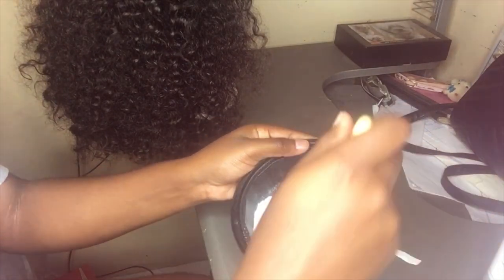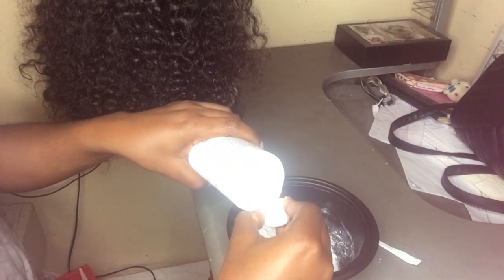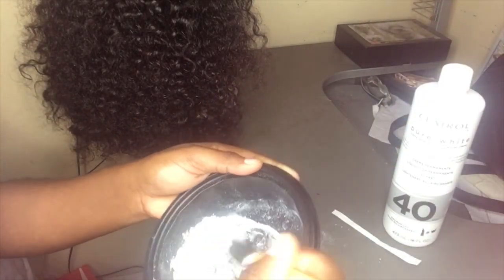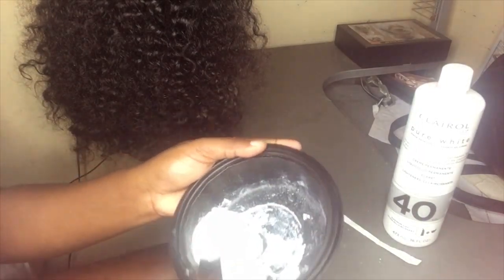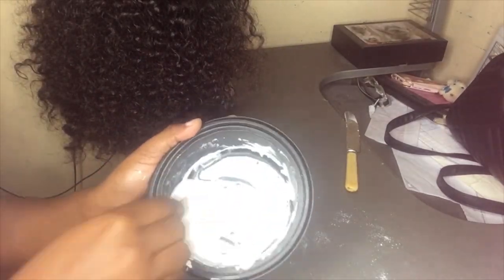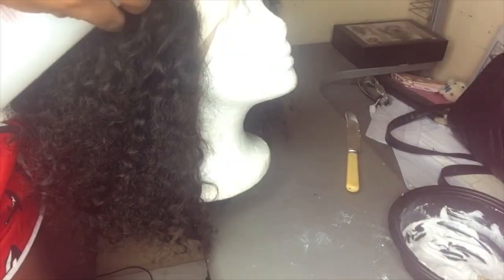Mix it up! It needed a little bit more so let's go in and add a little bit more. But remember, you want this to be thick — remember that's the key. That mixture is coming alive — watch, it's so thick.